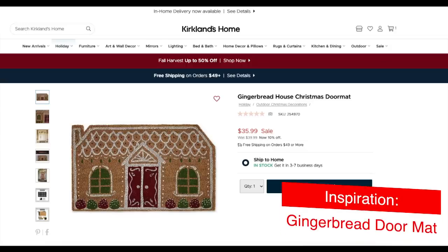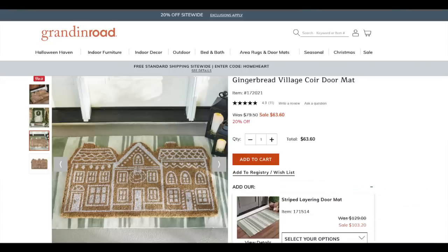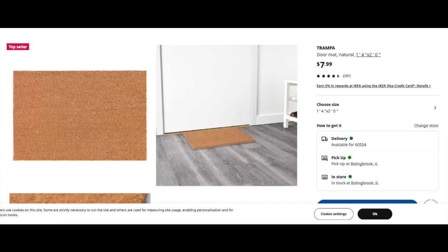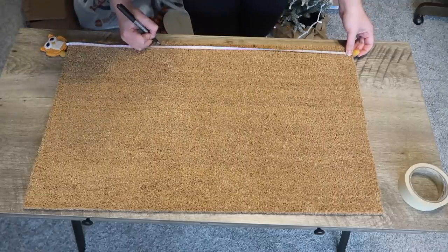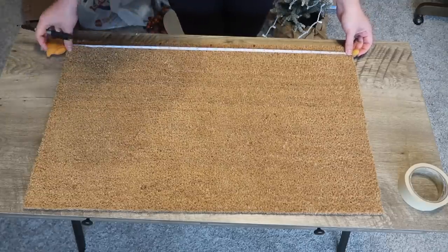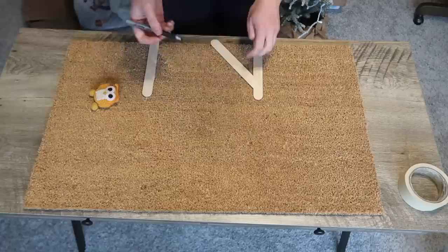Last year, Anthropologie had a really fun gingerbread doormat, and I wanted to make one like it but didn't get around to it. This year, Grandin Road has one that is over 70 bucks, and I decided to dupe it with a Walmart doormat — though you could get these anywhere. You just want a plain version. I started by measuring the long side and realized it was 30 inches wide, so I measured 15 inches in the center for the point of my house, and marked 10 and 20 inches so I knew which third each house would fit into. Then, following the picture almost to a T.